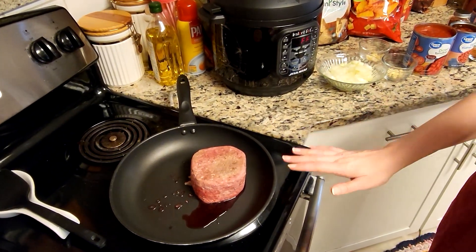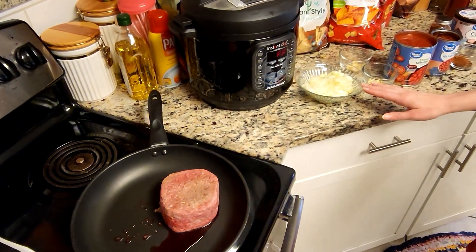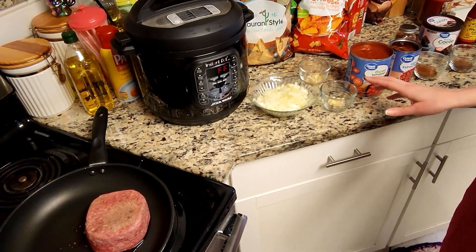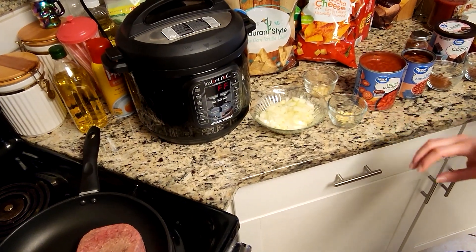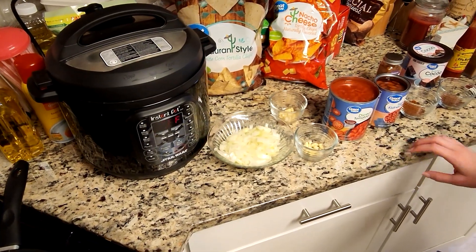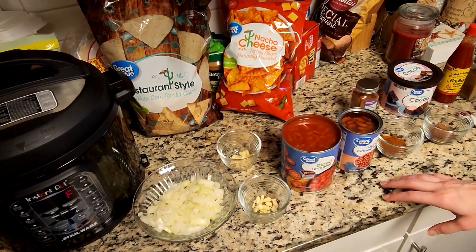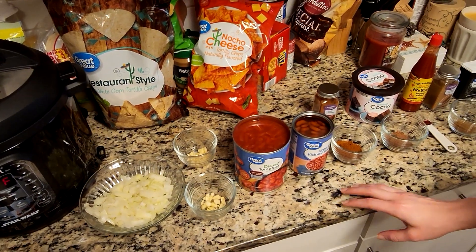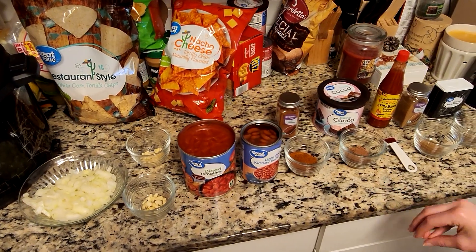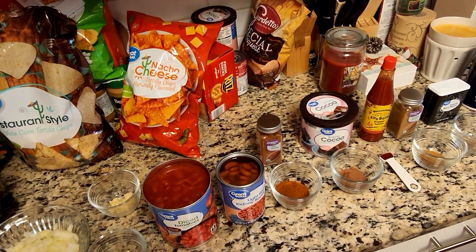First off we're gonna have one pound of beef that we're going to brown. We're going to brown that with half of a medium onion chopped, along with one clove of garlic — we're going to be using three total but just one at the start. We have one whole can of 28-ounce diced tomatoes, a 15-ounce can of kidney beans — I like the light red over the dark red, but whichever you prefer. We also have two tablespoons of chili powder and one and a half tablespoons of cocoa powder. You can also use unsweetened baking chocolate if you want.